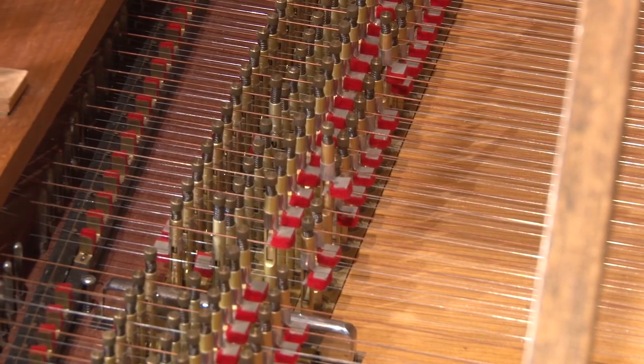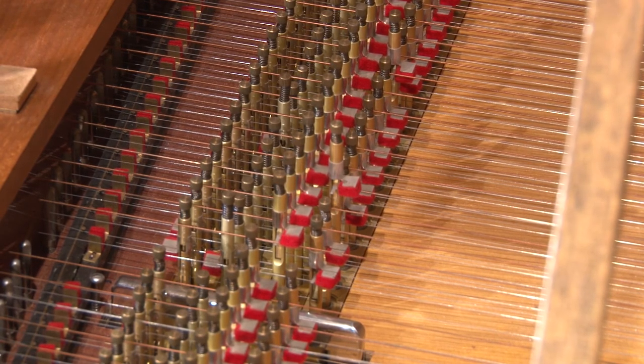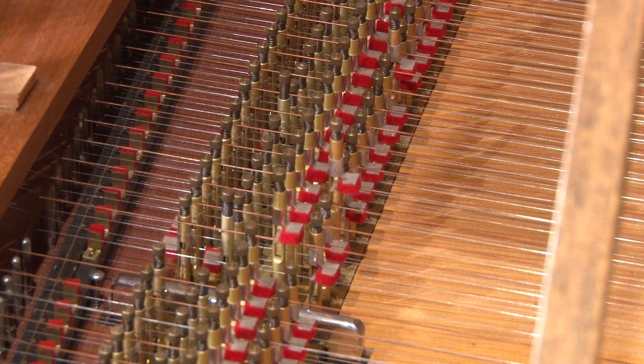Lots of strings — not as many as a piano — and no big metal board like a piano has. The strings are strung much more loosely than a piano; the tension is much more loose on the harpsichord, which also contributes to why it can't play very loudly. So that's our second keyboard instrument.